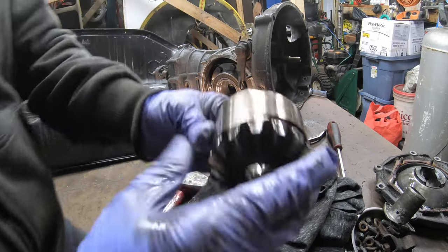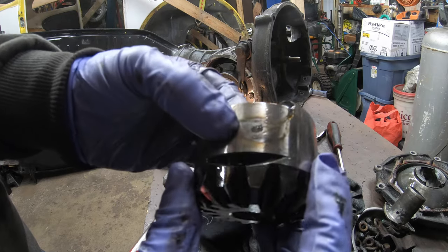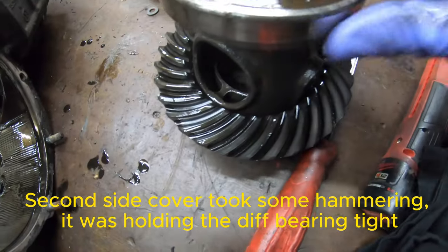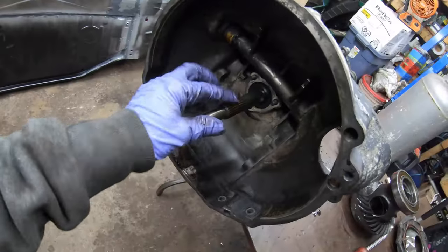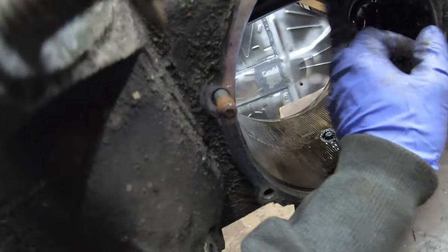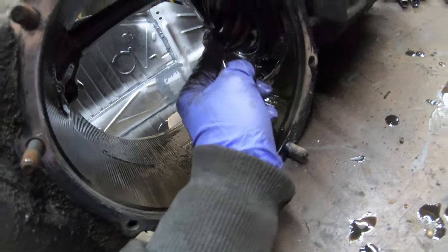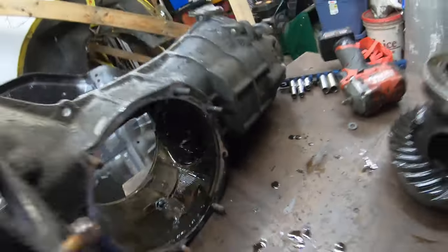Here we are — we can see this hot spot right here, that's almost worn through. I created a high spot so it wasn't able to slide out. Here's our differential, here's our case. The splines that come off the clutch come through the top here — this is the input shaft — and then that carries on inside the case. The output shaft, the pinion, is here, and the pinion rides on the ring gear. That's how that works. Let's continue on with our disassembly.